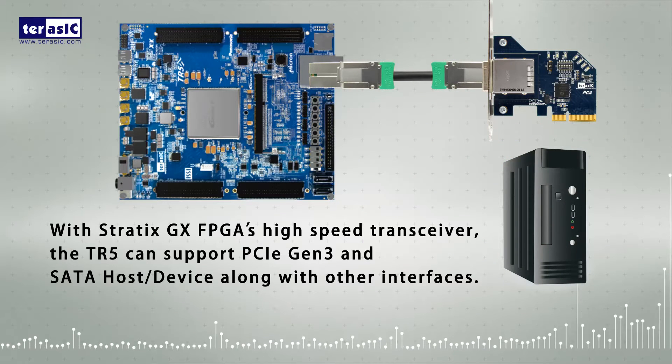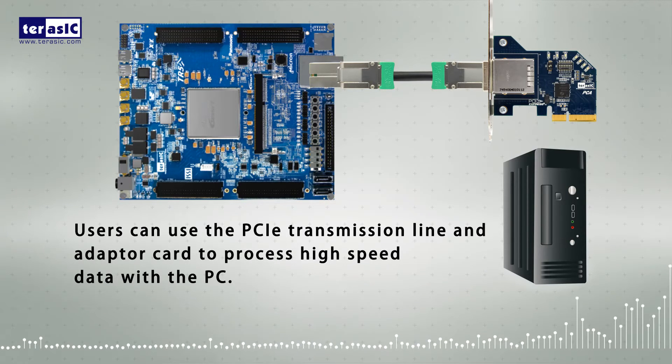With Stratix GX FPGA's high-speed transceiver, the TR5 can support PCIe Gen3 and SATA host devices along with other interfaces. Users can use the PCIe transmission line and adapter card to process high-speed data with the PC.